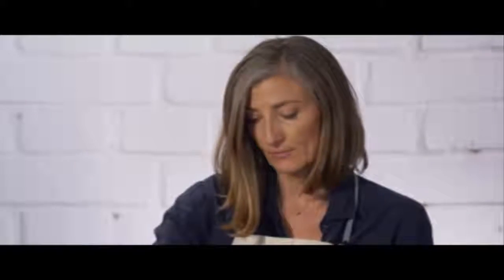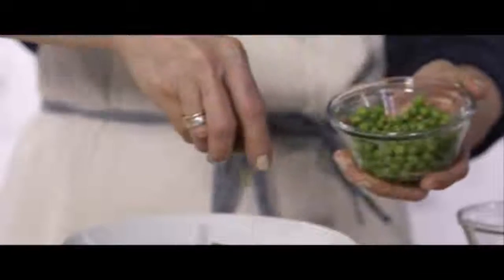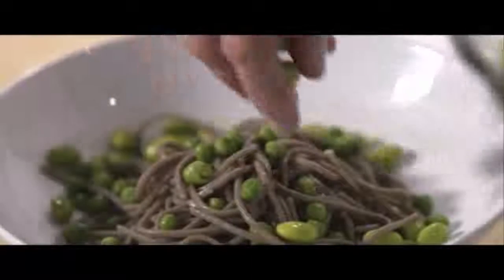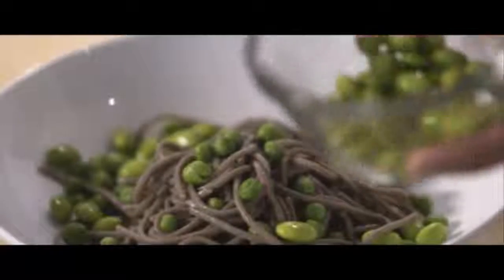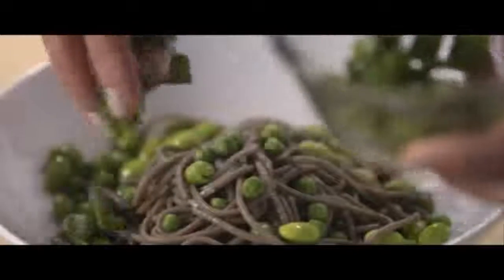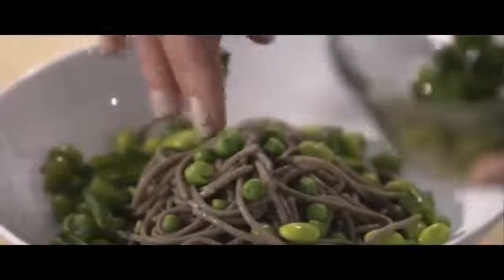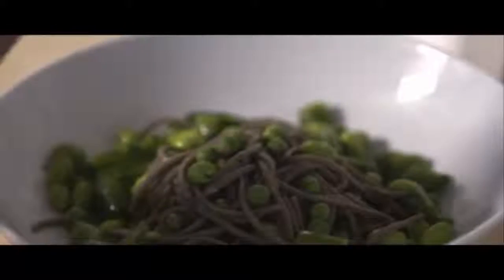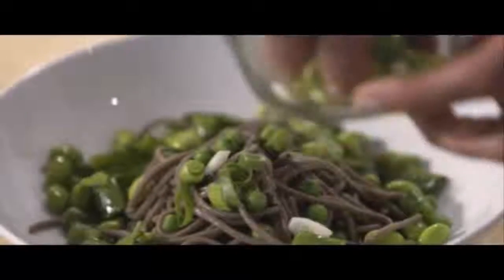Add a couple of frozen peas that have been thawed and lightly steamed. You can also use fresh peas, but they're not always in season, so frozen peas are fine. Edamame beans, same thing — give them a quick five-minute boil. Some sugar snap peas as well, just a little flash blanching. It's all they need. You don't want to cook these things too much — keep it fresh and nice. Top it off with a little bit of scallions, if you like the spice and crunch that adds.